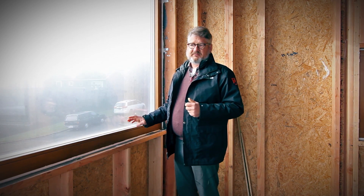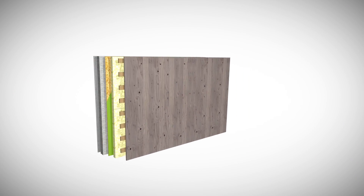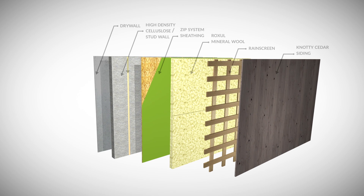This is a high-performance window installation detail sequence. What we've got here is a two-by-six structural wall that also will serve as the service cavity on the inside.